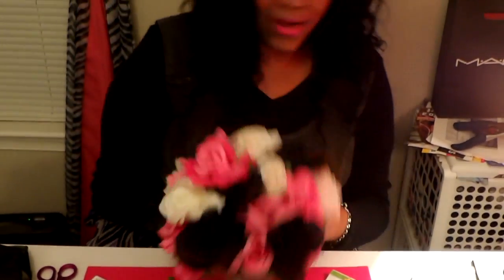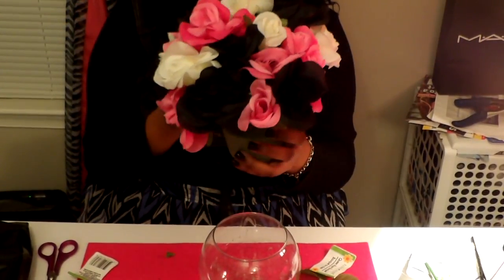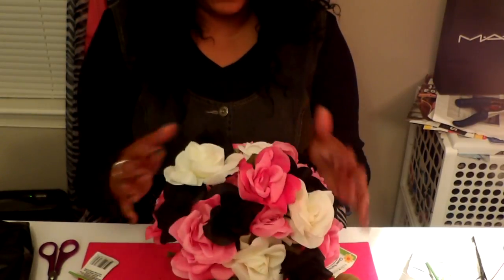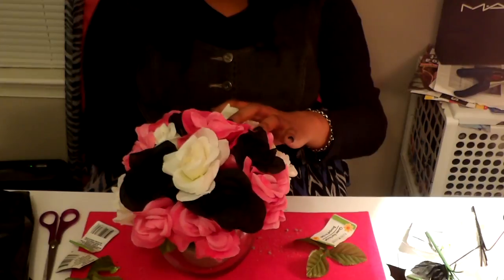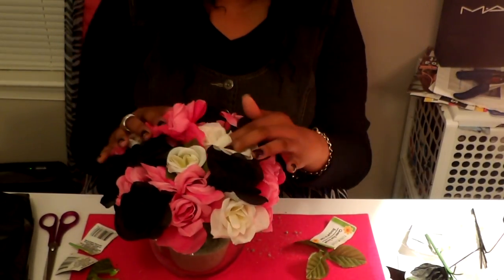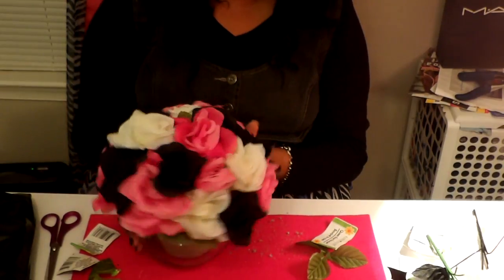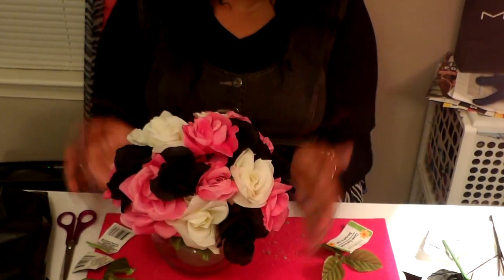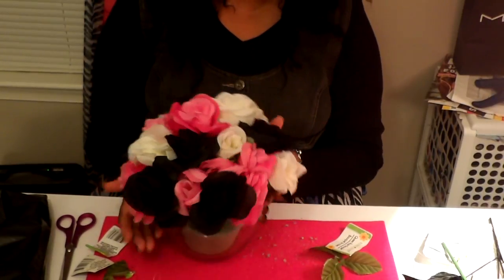So there you have it — my little flower arrangement that I made. There's one in here I've got to fix — it's sticking out. There it is, okay, there we go. Let me keep playing around with it until I get it the way that I want. I just want a little round, puffy shape flower.